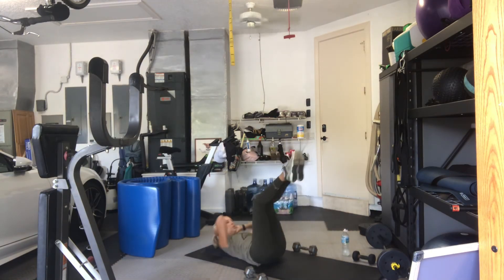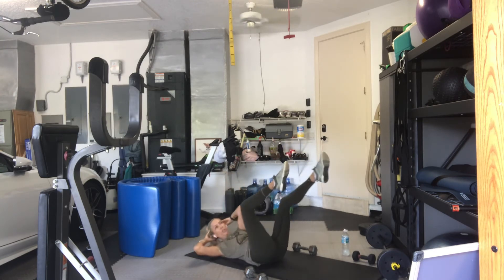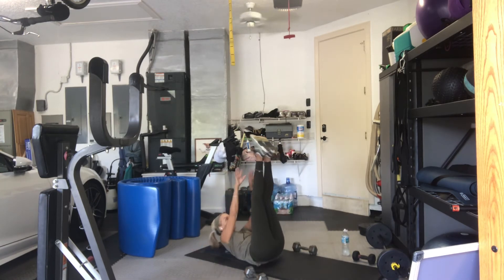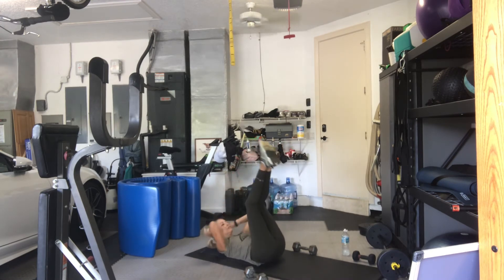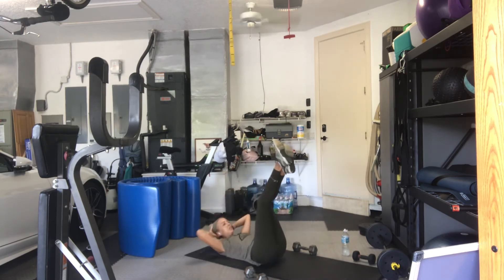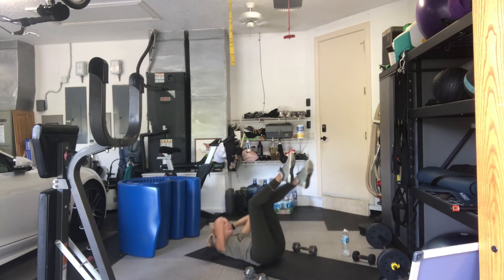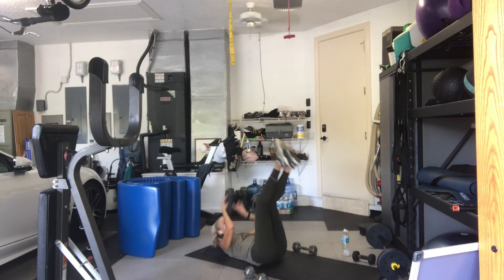8, 2, 3, 4, up. 7, 2, 3, 4, up. 6, 2, 3, 4, up. 5, 2, 3, 4, up. 4, 2, 3, 4, up. 6, 2, 3, 4, up. 7, 2, 3, 4, and up. 8, 2, 3, 4, and reach. Hug your knees in. Do a little spinal twist. Just stretch it out. Come up and around to the other side. Then come up to sit and get your weights.